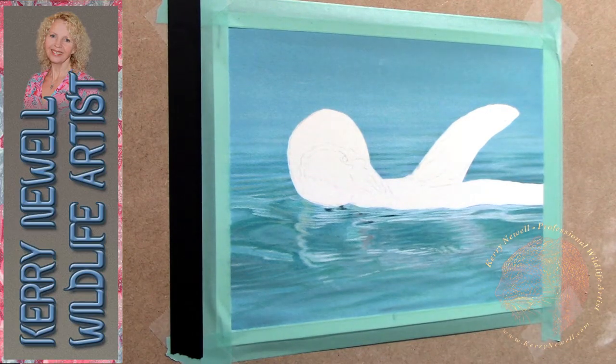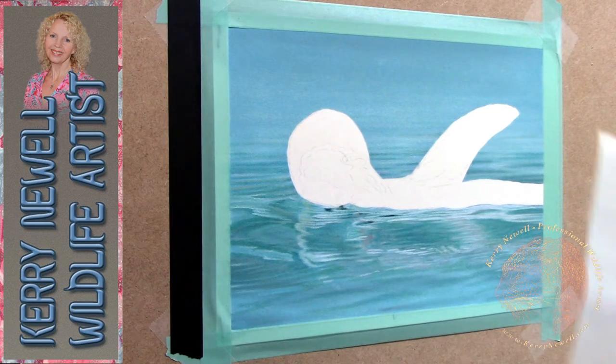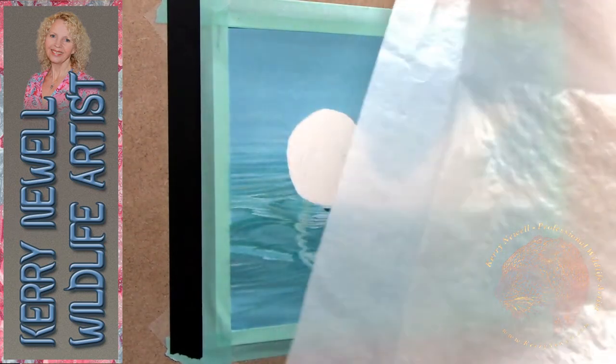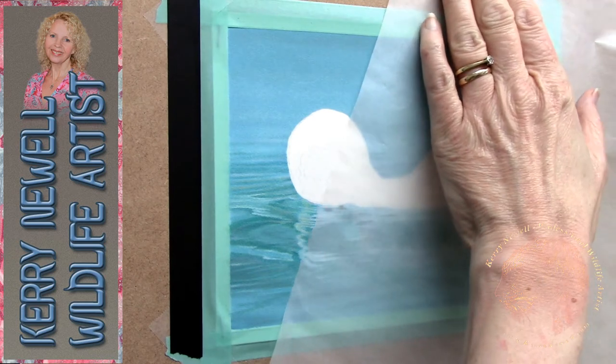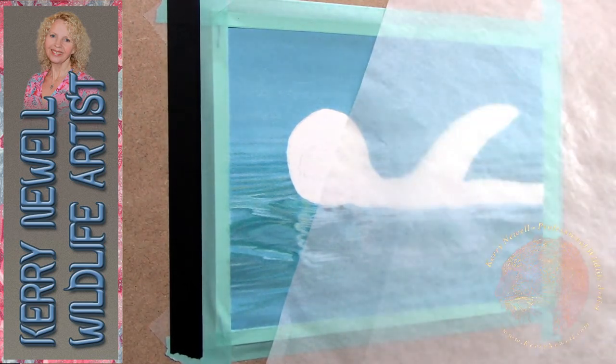Welcome to my YouTube channel. Today we're going to be looking at coloured pencil. I'm working on a piece of pastel matte paper in white by Clairefontaine, and the piece of paper I'm just putting over the project now is a piece of glassine, also by Clairefontaine.